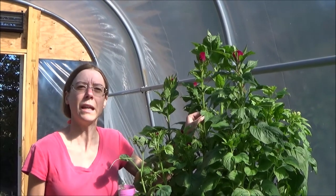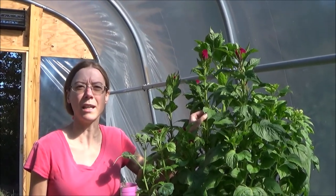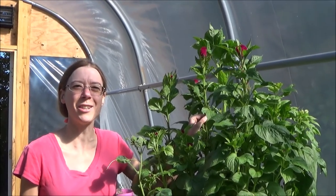It comes in three different colors: it comes in a rose, it comes in a lemon-lime, and it comes in a burgundy. All that is coming up in today's episode, so please stay tuned.